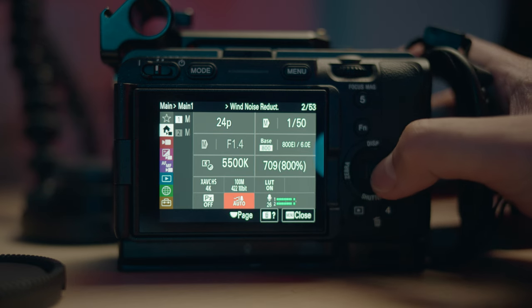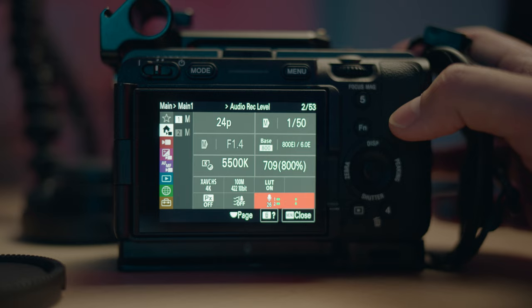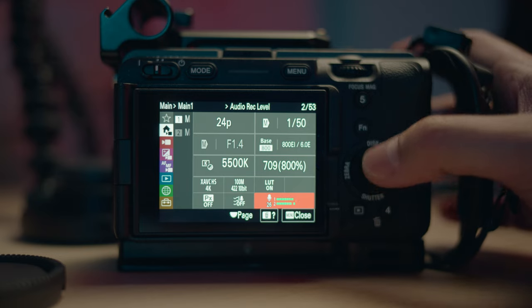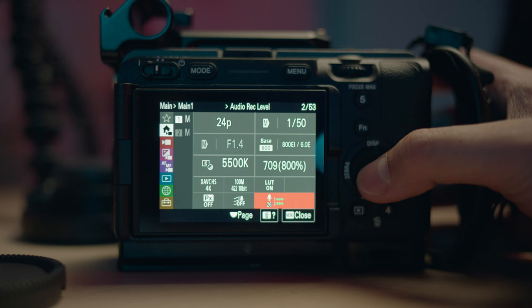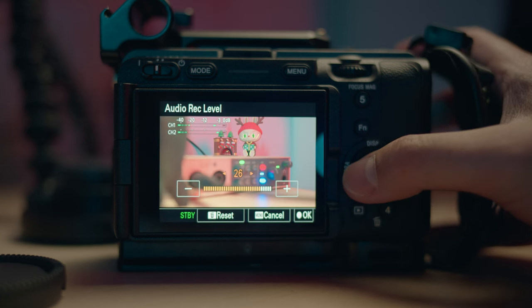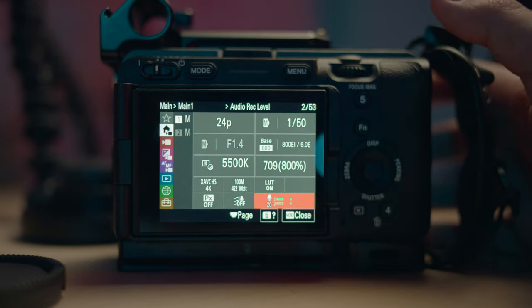Next up is wind noise reduction — we're going to turn that off so we get unprocessed audio from the camera. I know the in-camera microphone isn't as good as an actual microphone, but the wind noise reduction just sounds a little artificial sometimes. For audio recording levels, it depends on your microphone, but for in-camera I just leave it at 20 — it's a good balance for everyday use.